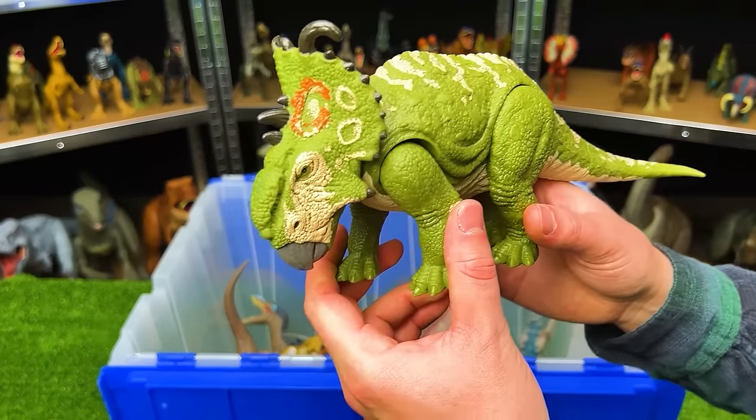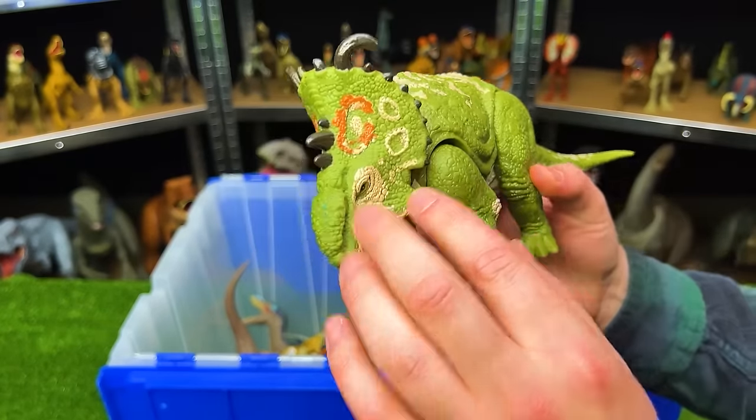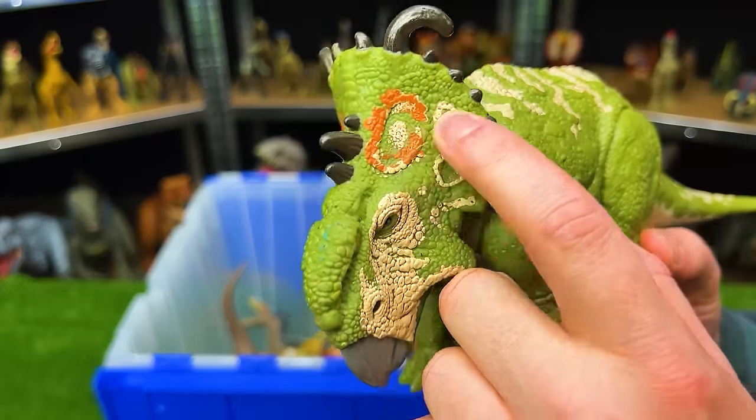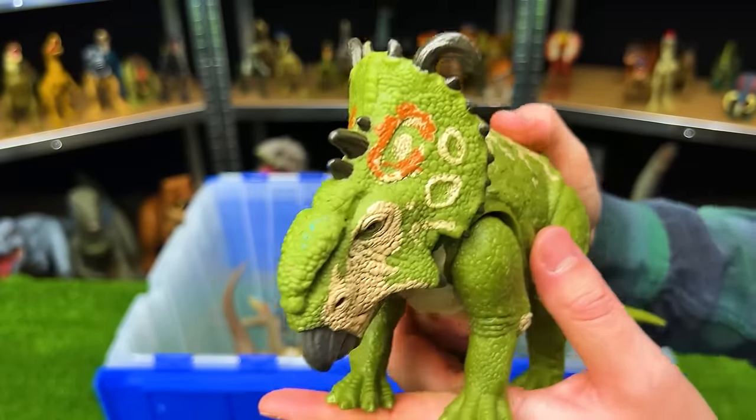Next up, we've got the Rorivore Sinoceratops. This dinosaur has some pretty cool patterning along its whole body — I really like that orange right on the top. And this figure has a head-shaking action for roaring.